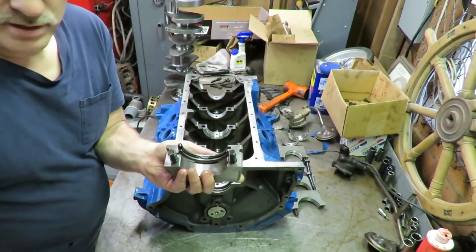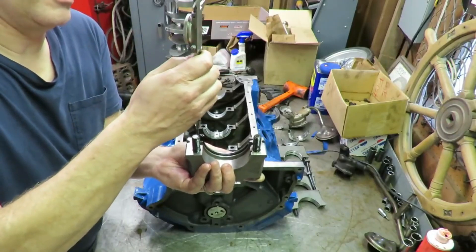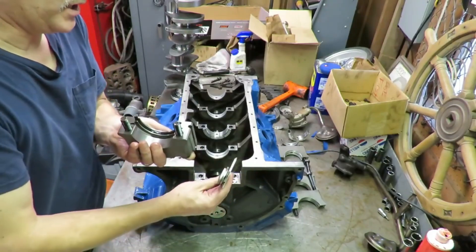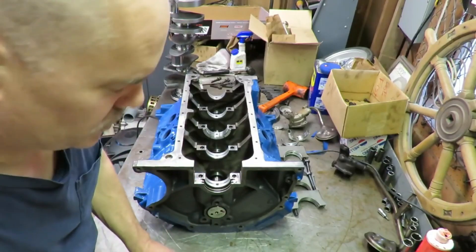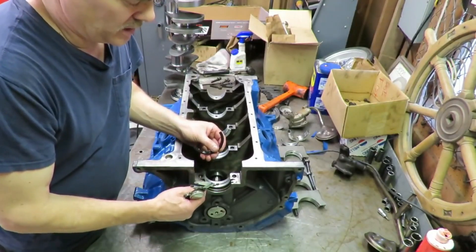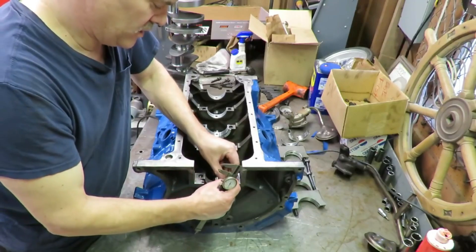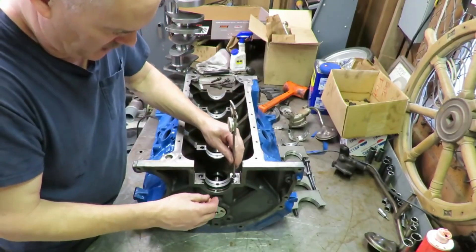What I do is put my seal in and measure how far it's protruding. I measure the height of that protrusion and then lock my measurement in place so it doesn't move. That way when I put the seal in the block I can do the same thing and offset it that much. The seal in the cap is going to be protruding down into the block, and over here it's going to be up into the cap. So we need to offset the seal here and take a measurement to make sure it's the same.